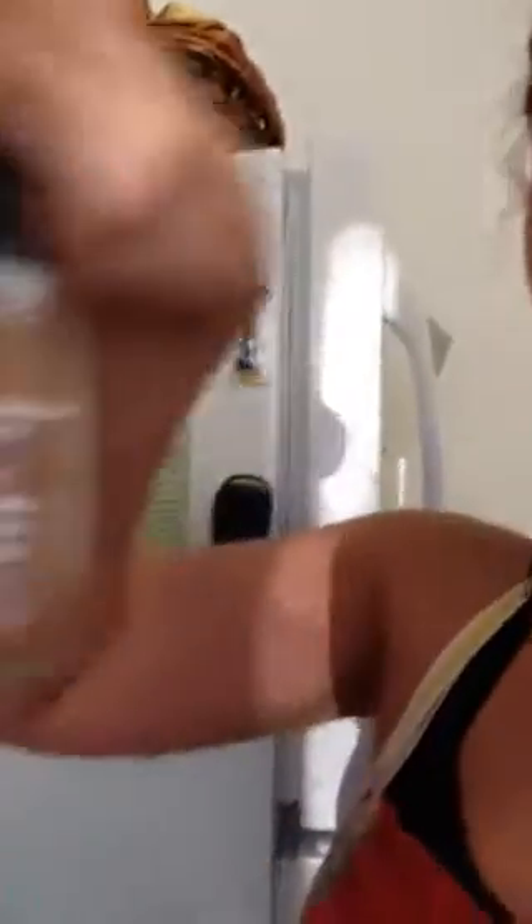It also calls for two of my favorite spices — we've got sage and we've got nutmeg, and I love both. I love fresh sage, but the recipe calls for dried, so I'm just going to follow the directions and see how that turns out.